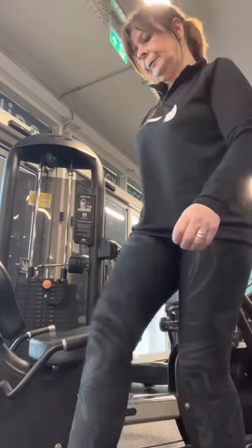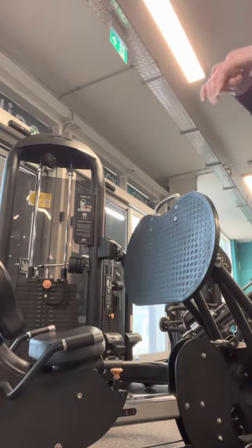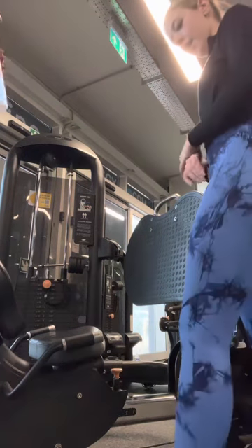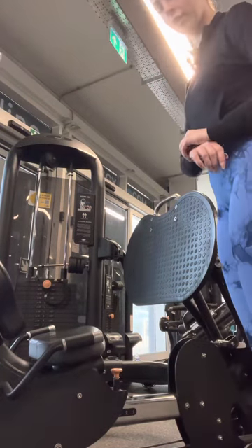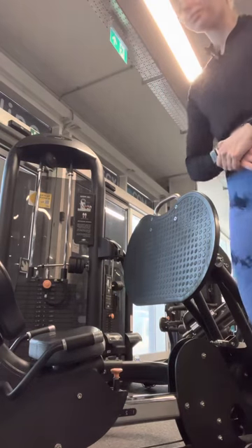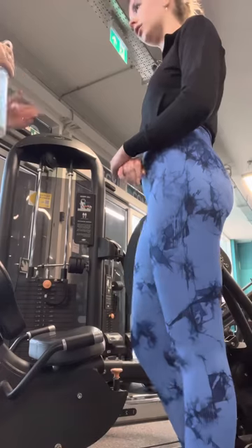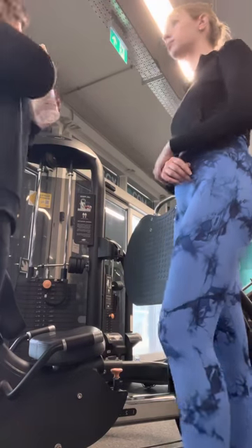We're going to do just one minute rest. Just checking my watch for the time. Then we'll do the last set. How did you find that? I'll try it just one more — yeah, that's fine.